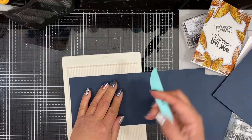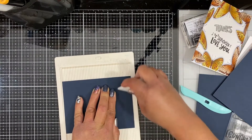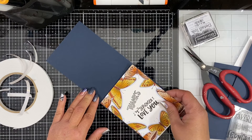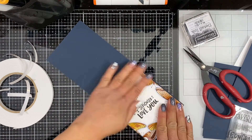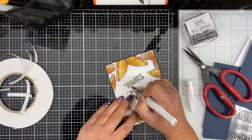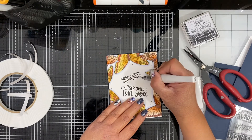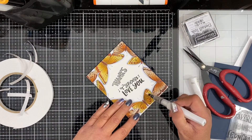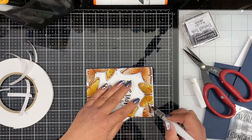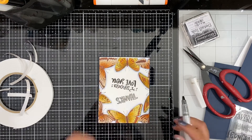I'm taking this navy cardstock — I don't know the exact color but it is by Brutus Monroe. I'll have all of the supplies listed in the description box below so you can take a look at all of those. I cut that down to an A2 size top-folding card base and I put some foam adhesive on the back of my panel, and that pretty much does it. I'm going to add a little bit of sparkle to the inside of that 'thanks' using a glitter pen, and of course what's a butterfly wing without a little bit of glitter — I think all winged creatures need to have sparkly wings, especially on cards.